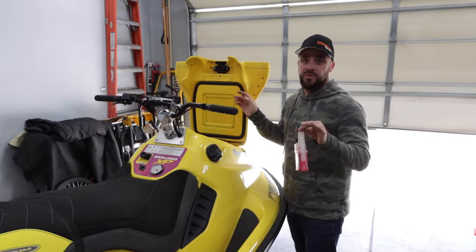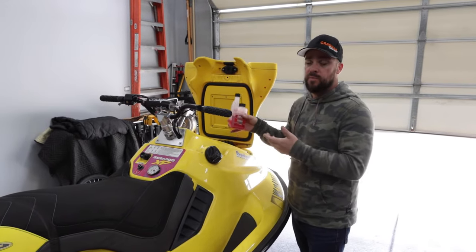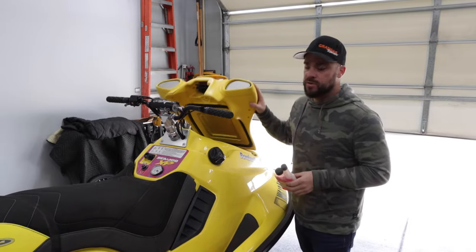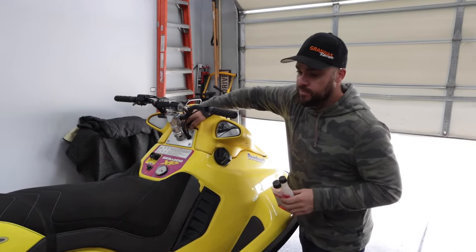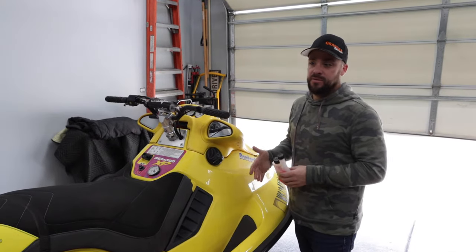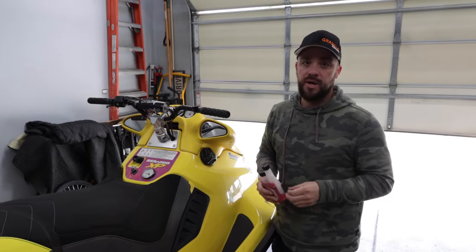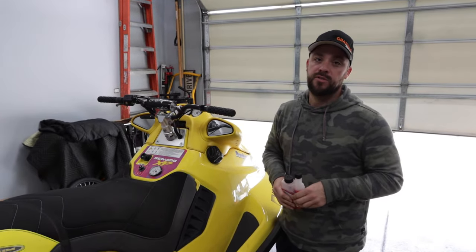If you would like to, you can top off your tank. Some people say they top it off because they're worried about moisture, but that's kind of what Sta-Bil is for, so I'm not too concerned. There's no harm in topping it off. If you have an empty tank, you're going to need some gas to start the ski so you can winterize it — put at least a couple gallons in with Sta-Bil so we can proceed with the rest of this process.